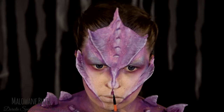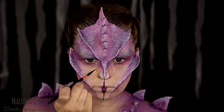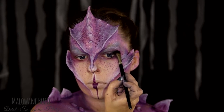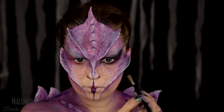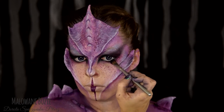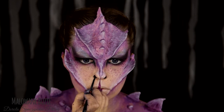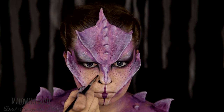Bordową farbą maluję to coś przy ustach, które sobie wymyśliłam, i dodaję całkiem sporo kropek na policzkach i czole. Oczy zdecydowałam się przyciemnić i nakładam czarny cień, a efekt łagodzę tym samym bordowym cieniem pod spodem. Czarną farbą wyostrzam nozdrza — najlepszy efekt uzyskuje się, gdy pomaluje się trochę dziurkę od nosa też w środku. Jako że mój nosek jest zbyt filigranowy, troszeczkę go poszerzam.